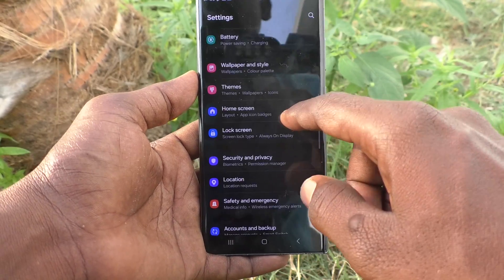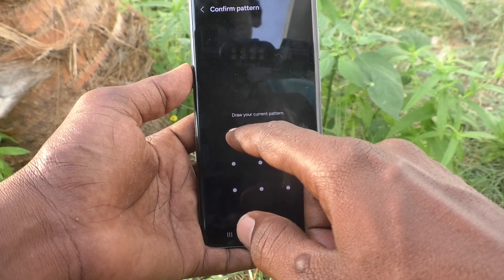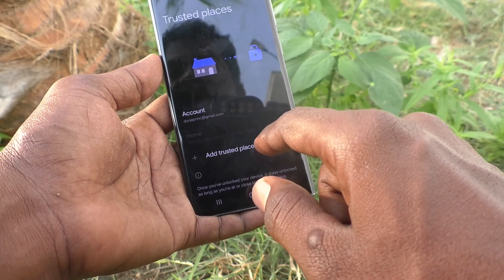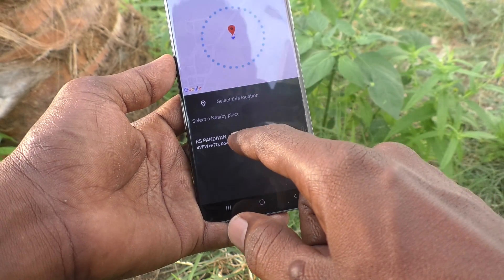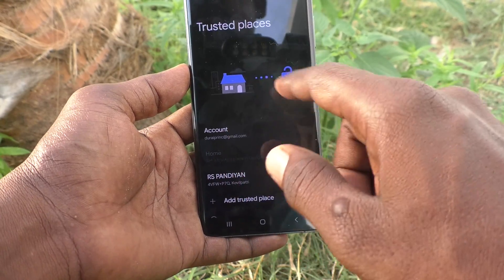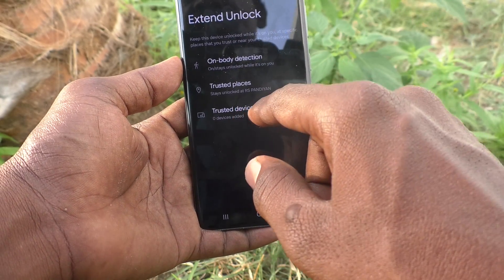Next, again go to Settings, then go to Lock Screen and go to Extend Unlock. For authentication purpose it will ask for the pattern. Give the pattern, then click on Trusted Places and add a trusted place. Click OK. At this place your phone will not ask your pattern to unlock.